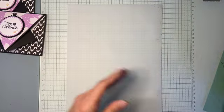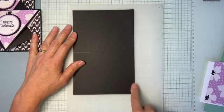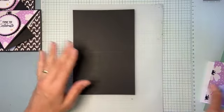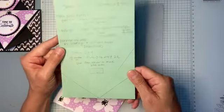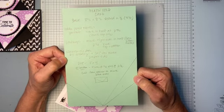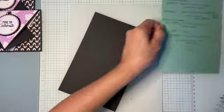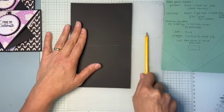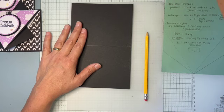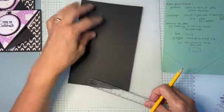I'm going to start with just a standard base card — that's five and a half by eight and a half, scored in half at four and a quarter. That's pretty standard. I do have all of my measurements on camera there — if you want to take a screenshot feel free, and I'll go through each of them as well. So we're going to start — we actually need a pencil and a ruler. I always have clear rulers and then I can never find them.